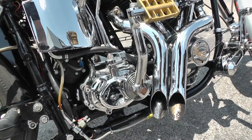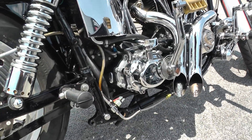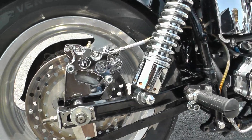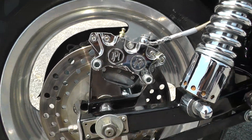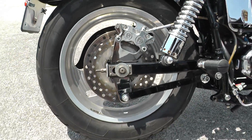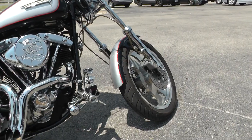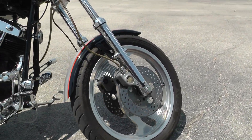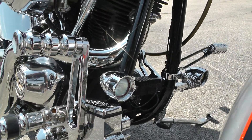It's got a Baker transmission — not a six-speed, but a Baker. Looks like Performance Machine brake calipers, those aren't cheap. Mag wheel on the back along with a mag wheel on the front. Looks like you've got some lower lights on there, that's pretty cool.